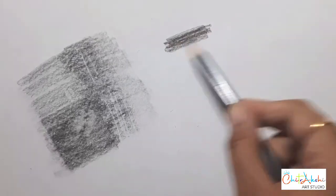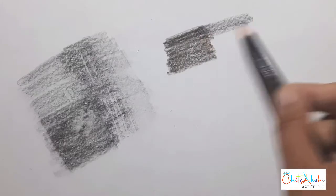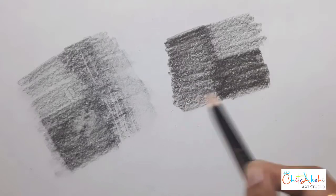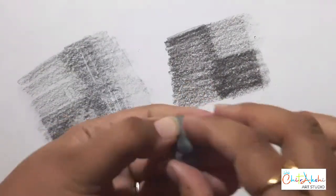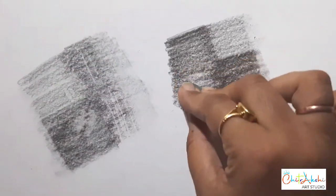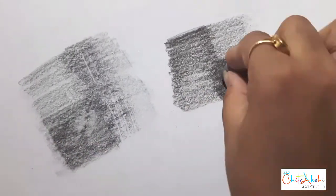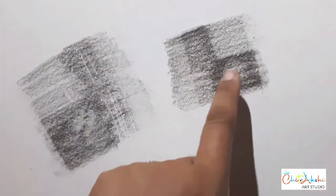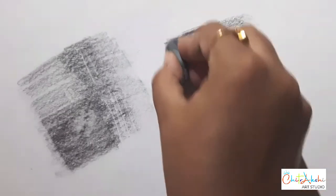Let's try with charcoal also. Here I am using a charcoal pencil. Same way, we will apply the same process and try it on charcoal. Charcoal is slightly harder and very darker in tone, so you need a little bit more effort to remove it. But with the kneaded eraser, it can easily be removed. You can make your shades lighter very easily. These two shades are easily adjusted — you can easily make different shades and do corrections.